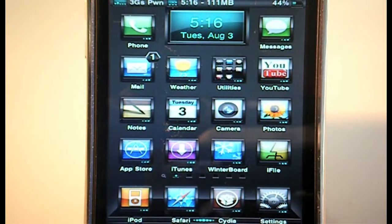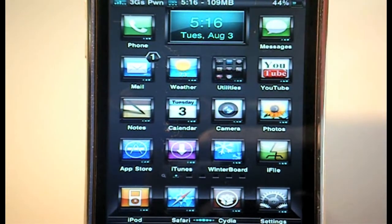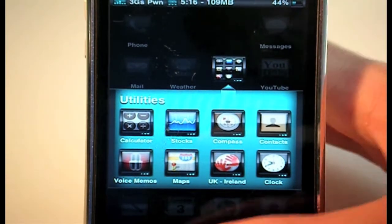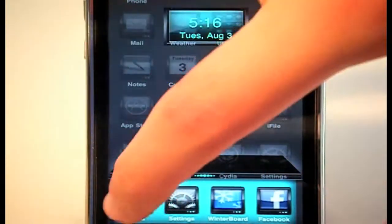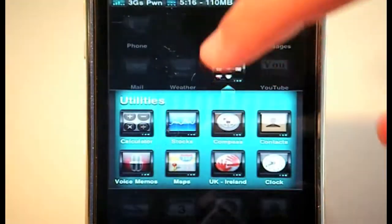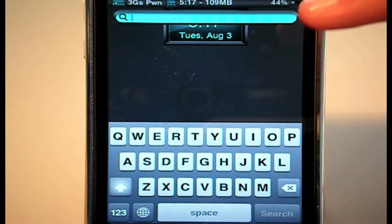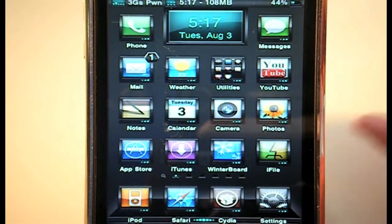Folders are themed too — this is an iOS 4 compatible theme so it works with iOS 4. The folder icon is themed and when you open it up you have a themed folder background with all the icons inside also themed. Multitasking also has a changed background that looks really nice. Going over to Spotlight, the search bar colour has changed to a very nice luminous blue, and you'll see that same styling for search bars in Safari, Cydia, and anywhere else on your device.